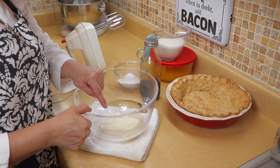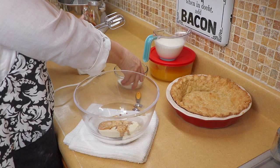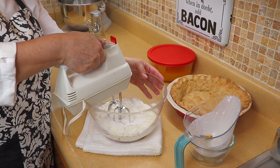For the cream cheese filling, I have one 8-ounce bar of cream cheese. I'm going to add a teaspoon of vanilla, some powdered sugar, and some heavy whipping cream. We're going to blend this until everything is nice and combined and creamy — it's going to take a few minutes.